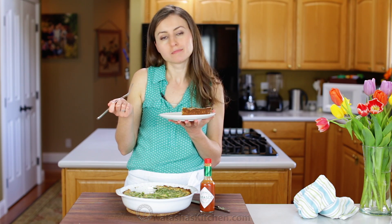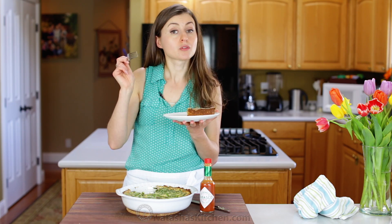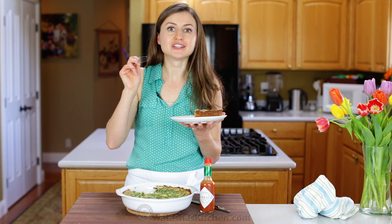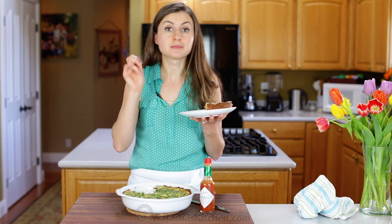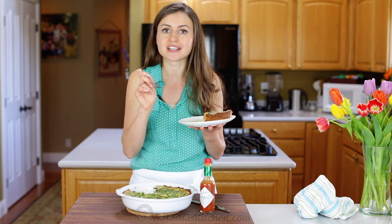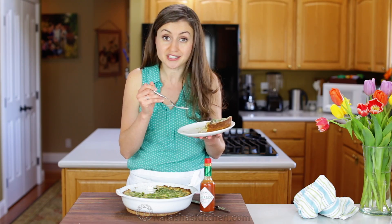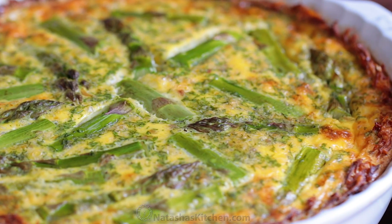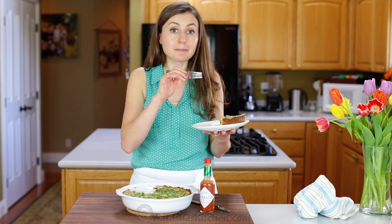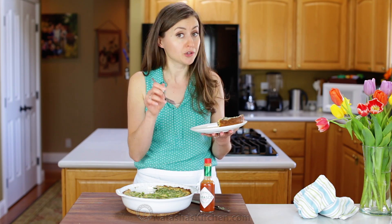Mmm. This is good. I love the juicy bites of sausage, and the Tabasco gives it just the right amount of heat. Tabasco is only made with three ingredients, but it really amplifies the flavor of the sausage and the eggs. Plus, the asparagus and herbs make this so fresh and bright, and it really balances the whole dish.